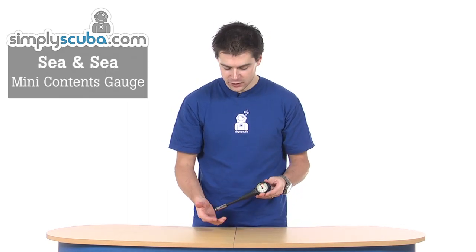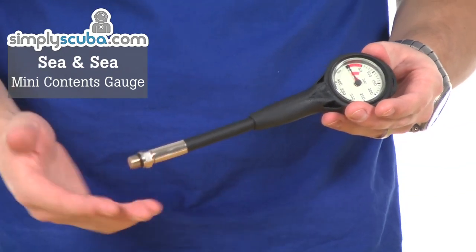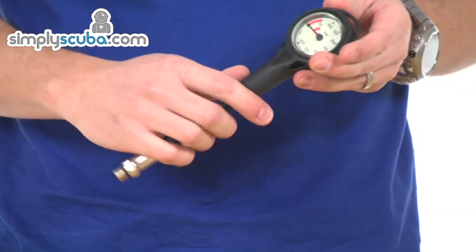Hi, welcome to Simply Scuba. This is a CNC mini contents gauge fitted with a 6-inch high-pressure hose. Standard fitting for fitting into a first stage, but pre-configured with a 6-inch hose — a short hose, ideal for maybe sidemount or something like that.